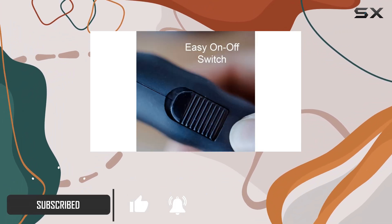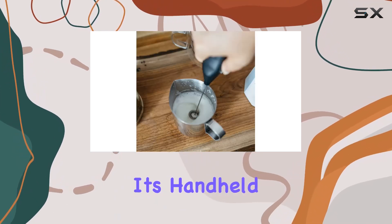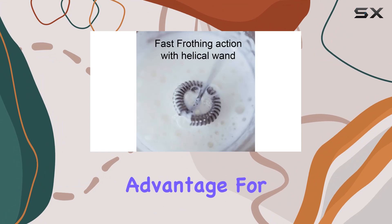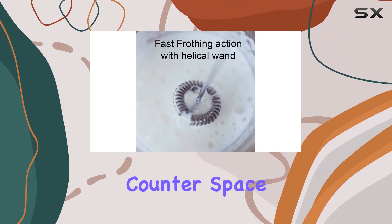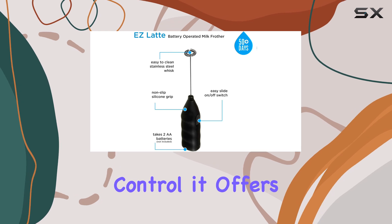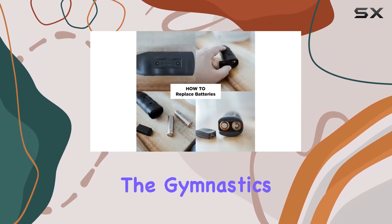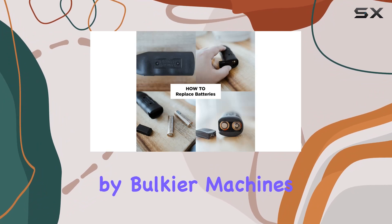At first glance, the Easy Latte Milk Frother Wand by Grosche stands out for its sleek design. Its handheld convenience is a significant advantage for those who cherish counter space or live in compact spaces. The comfort grip and control it offers during operation mean you can achieve that perfect froth without the gymnastics often required by bulkier machines.